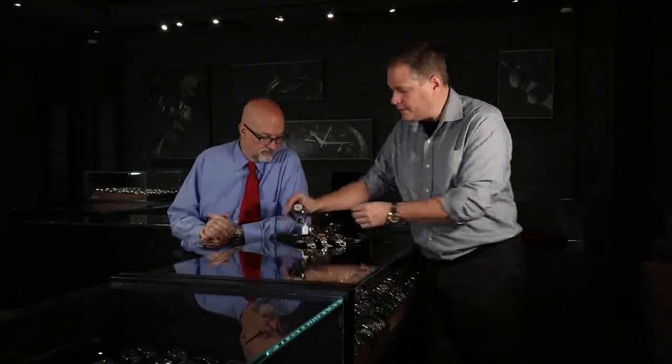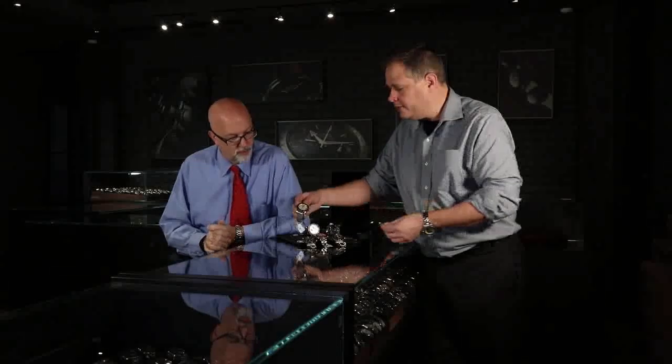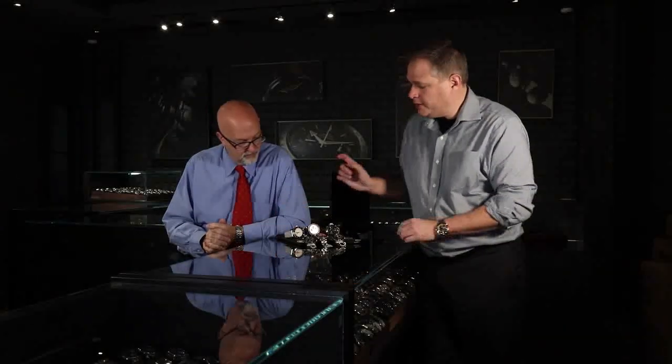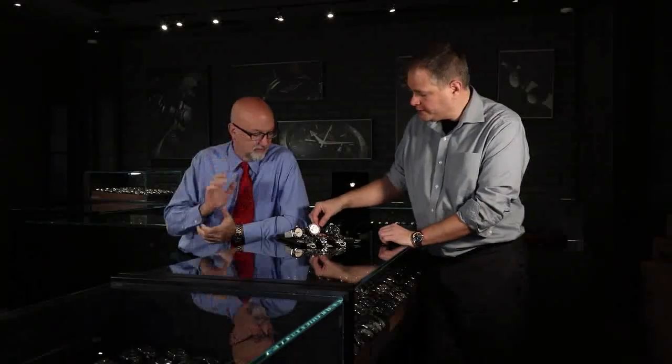ETA movements on the chronographs as well — super durable, all stainless steel casings. They are heavy. The 46 millimeter is a little bit bigger. This does come in a 42 millimeter, even with the ceramic or the painted bezel, and it comes in multiple different colors: blue, lava black, or just black. This bronze color and the mercury silver, of course, is history.